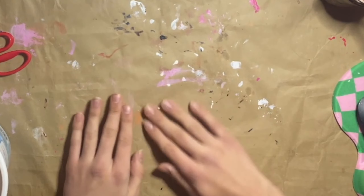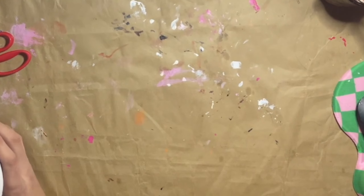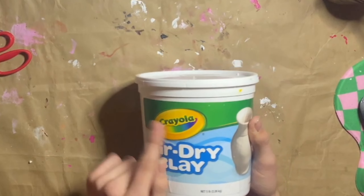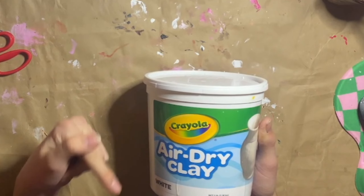Welcome to my tabletop. Ignore how it's painty — I haven't changed it. Anyways, I'm bringing in the clay, which is Crayola, which is eh, kind of bad-ish, but it's good enough for me, so I'm gonna use it.